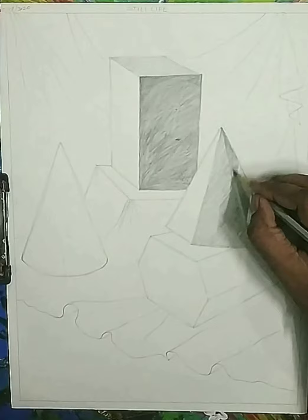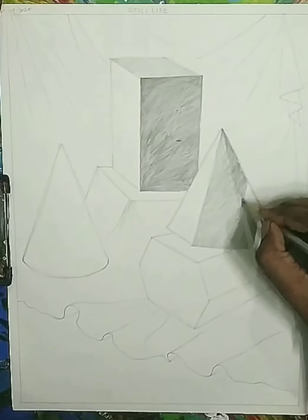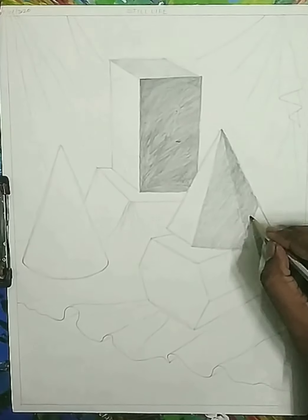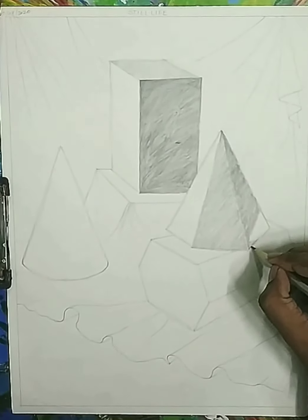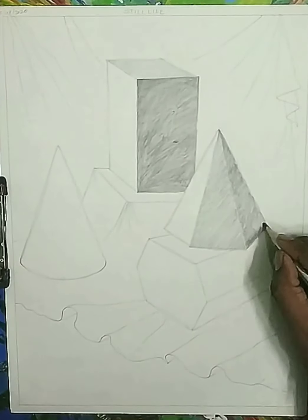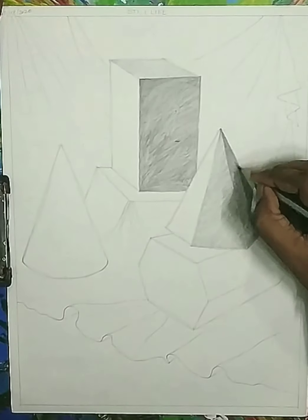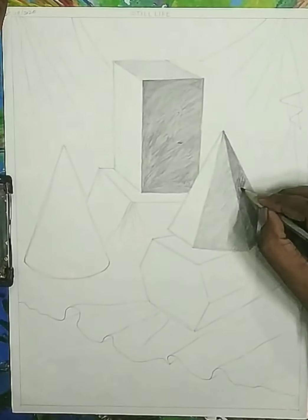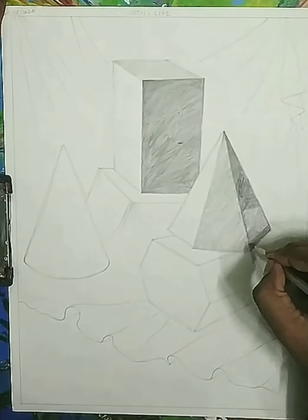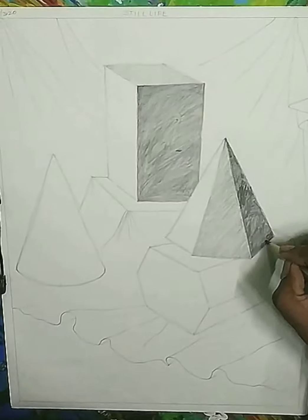If you have proper handling of the pencil you can directly apply a dark tone with the 2B pencil. I have practice in handling the pencil, that's why I can directly apply a dark tone on this surface. But if you are a beginner I suggest you apply two tones of the 2B pencil so it gets a darkened tone. This part is more toward the right hand side, so it's more darkened. I suggest you apply darker comparatively to the cube, so I use 4B pencil for the second application here.